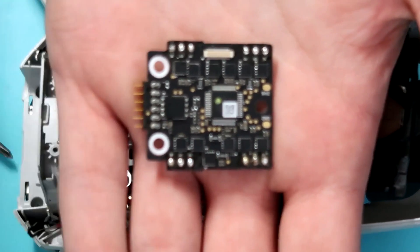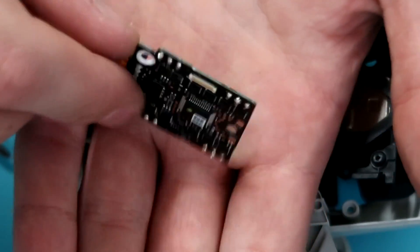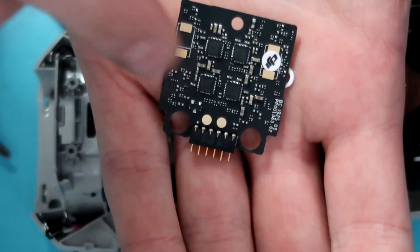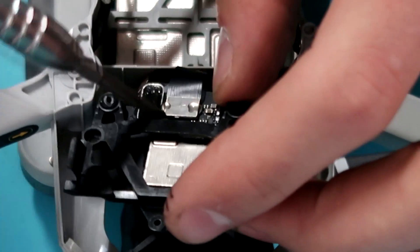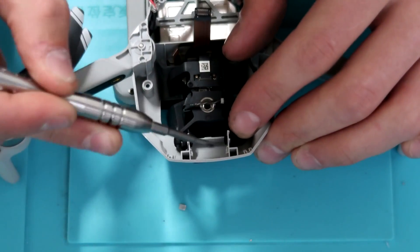As you guys can see, this guy is tiny — I'm not really sure of the amp output of this ESC, but it's micro. This also has the power board, so the connector for the battery seats onto the 4-in-1 ESC.